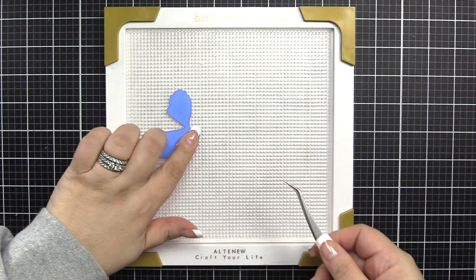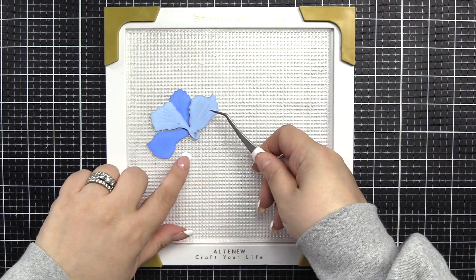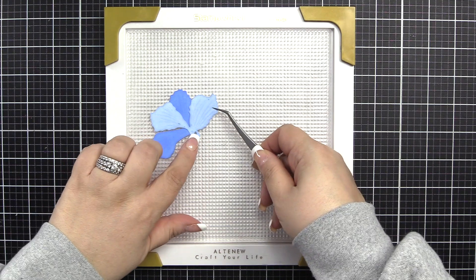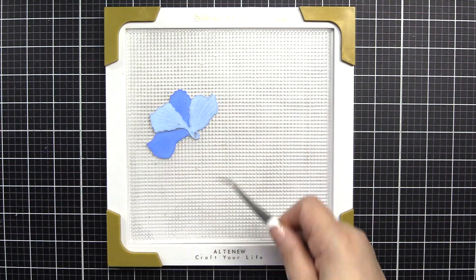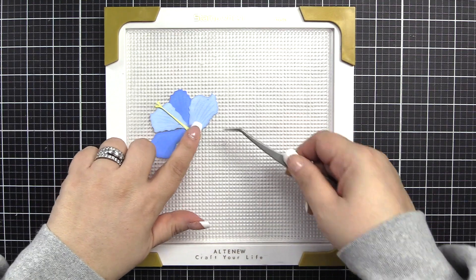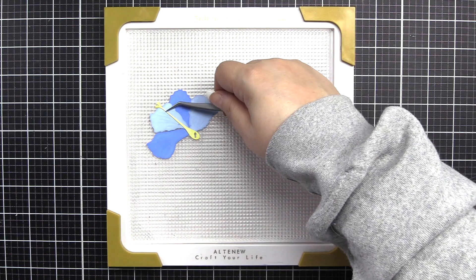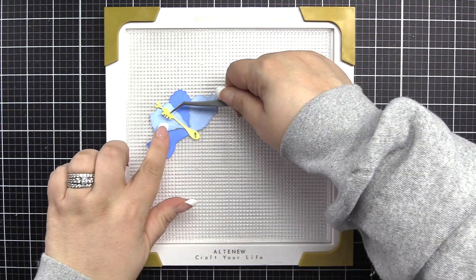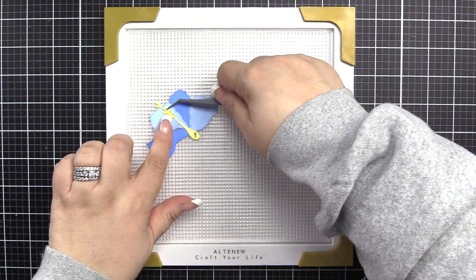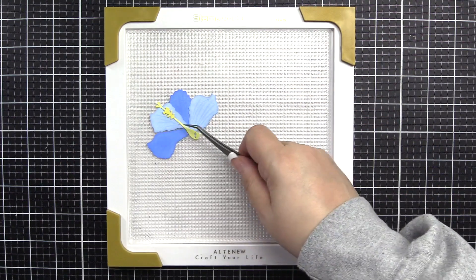We'll get started in our stamp wheel with arrow piece one, which is ultra marine. We'll use the arrow to align piece two, which is eastern sky. We'll align piece three with the arrow, which is citrus burst. The stamen is in warm sunshine and goes about a quarter of an inch from the top of that piece. It's rounded on the bottom and there's a nook at the top that you can put into place, and that's warm sunshine.